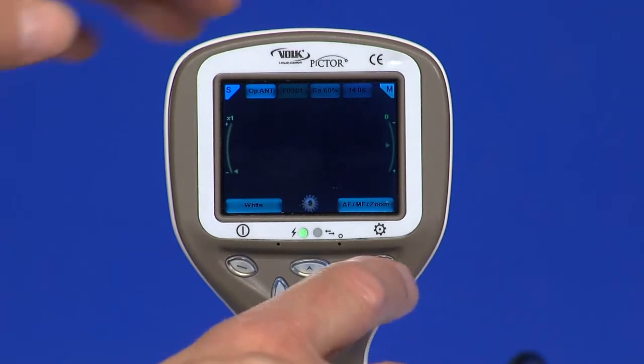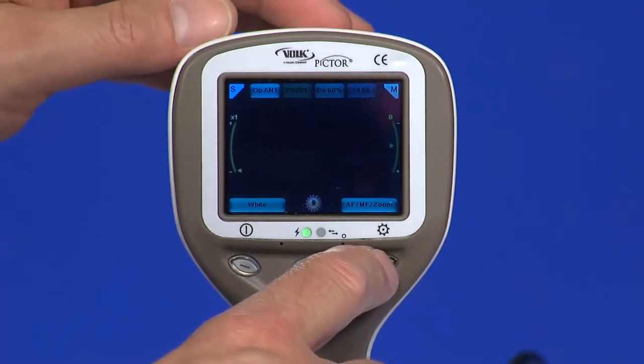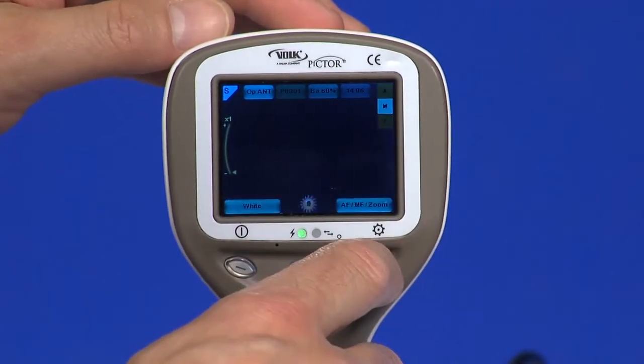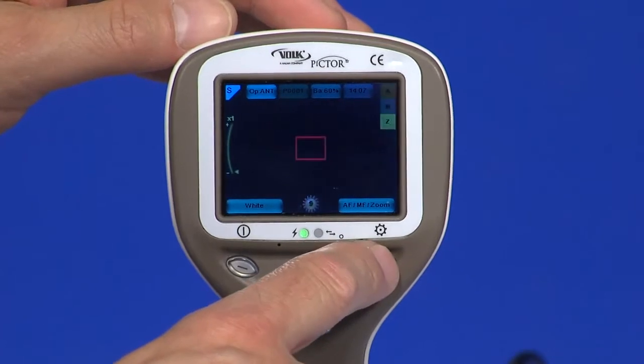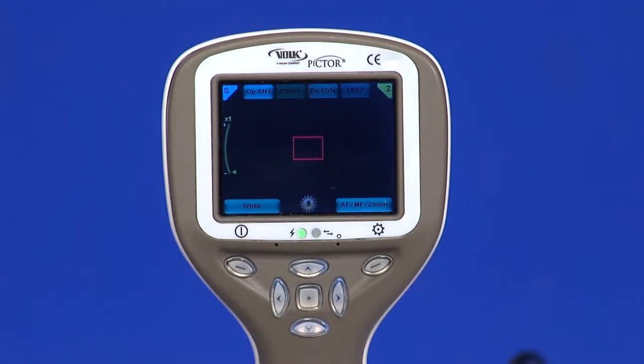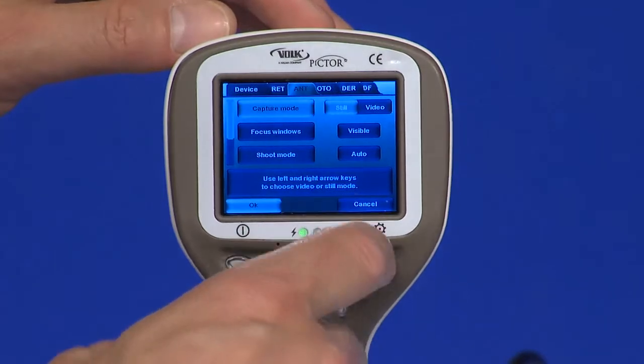There are two functions for the right soft key: switch between auto and manual focus, and press this key to activate the zoom function. Digital zoom can be used for close-up of features and image focus. The icon Z is displayed in the top right corner of the display when active. Enter the camera menu by pressing the right soft key for longer than one second.